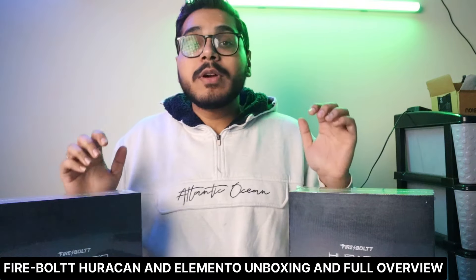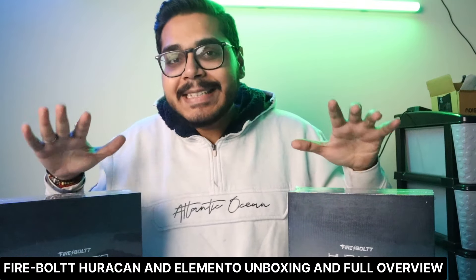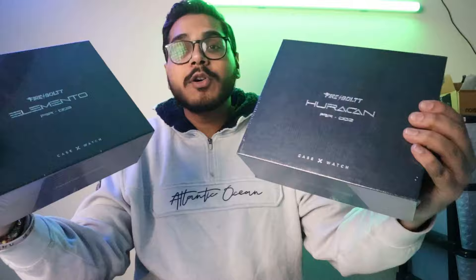Guys, Firebolt has launched their most premium smartwatches in a rugged case. There are 3 smartwatches launched in the Racing Series, which are called Diablo, Huracan, and Elemento. In this video, we have two smartwatches — Huracan and Elemento — and today we are going to do an unboxing of these two smartwatches. They come in a premium box, as you can see here.